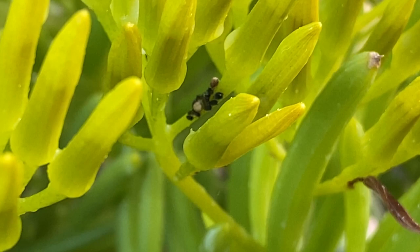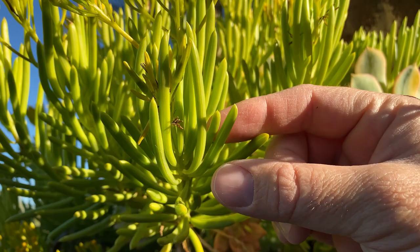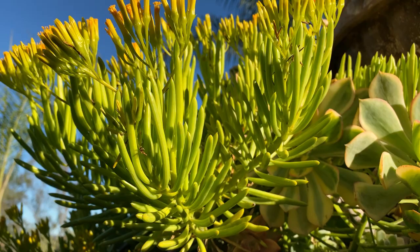I did have some aphids, so I sprayed it with a bit of neem oil and dish soap, and that took care of the problem after one application. The leaves will get about two inches or so, and they tend to point upwards. As you can see, they almost look like beans — they're very rounded.